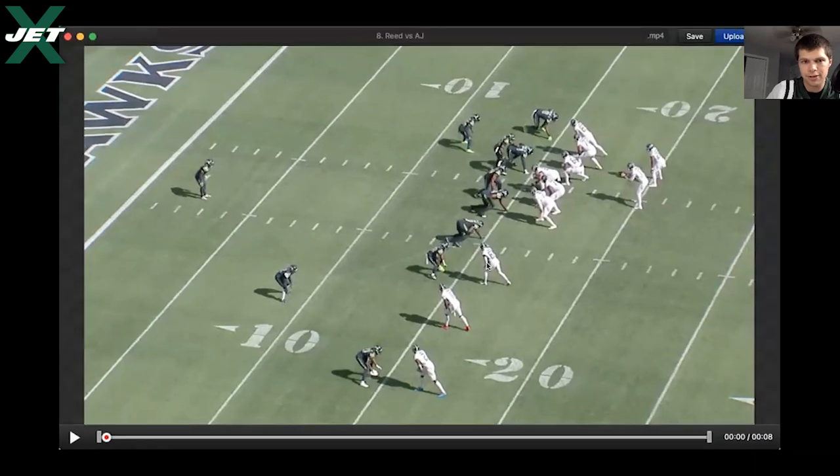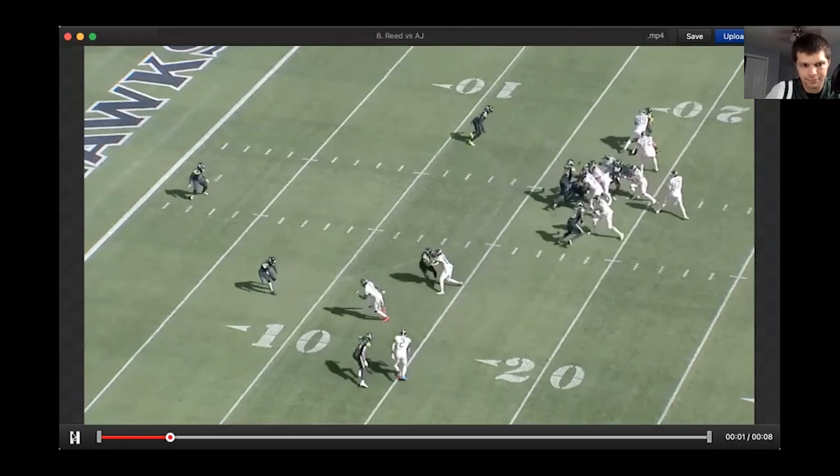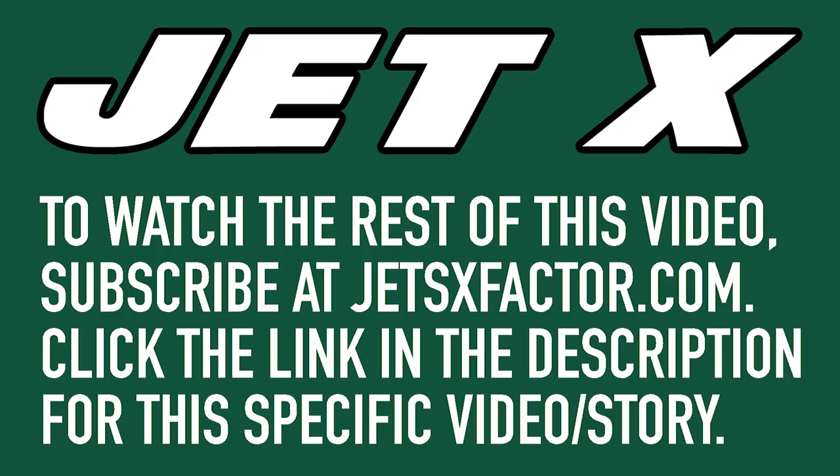Reed versus AJ Brown — hopefully this is large enough. He is in the slot right here, so most likely a man look with this corner's overlook. Let's see him in man coverage versus AJ Brown.